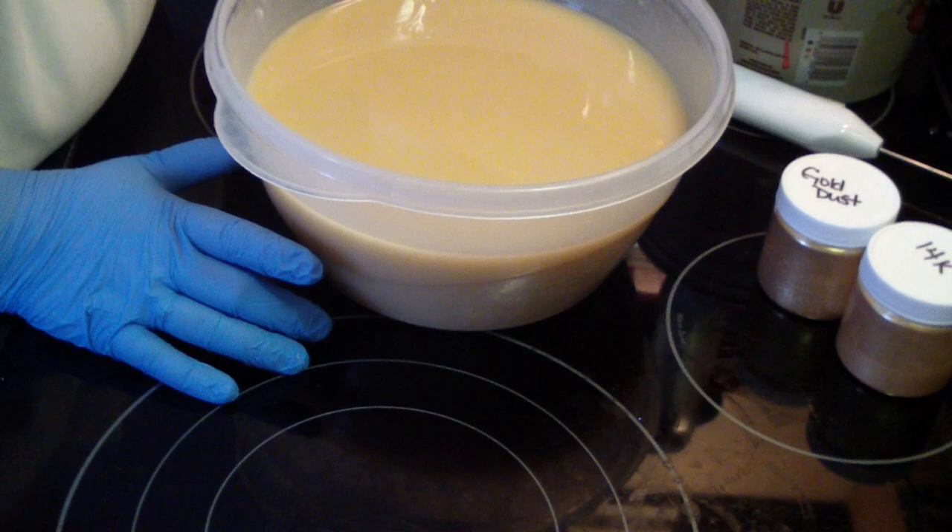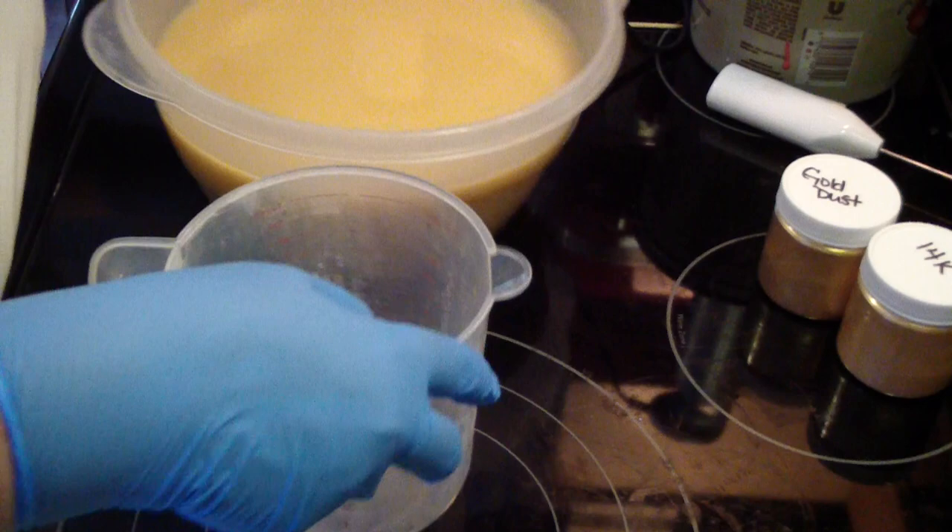I'm going to take this container that I've had my spoons down in.